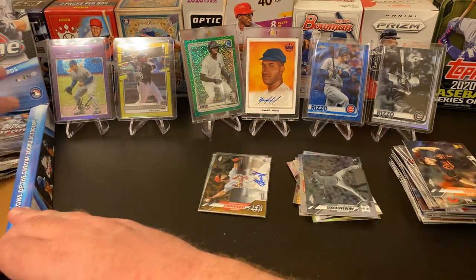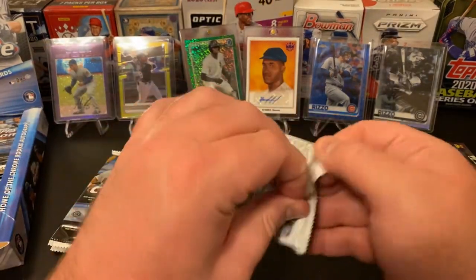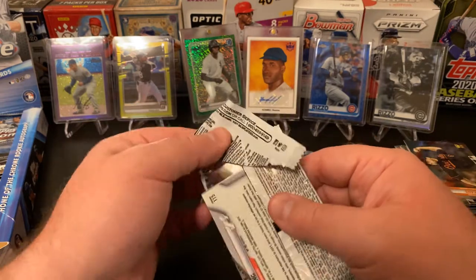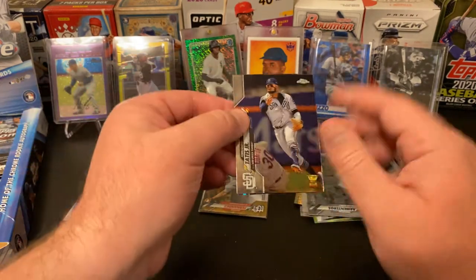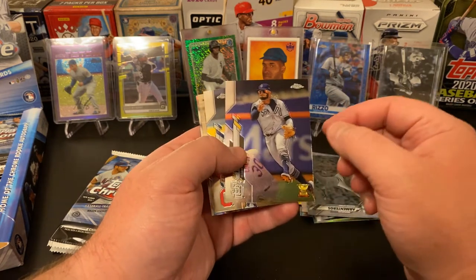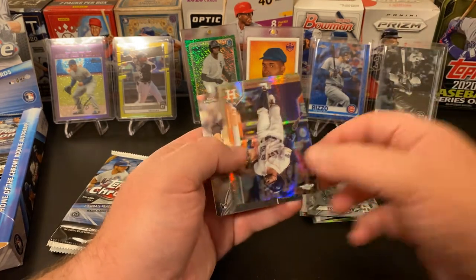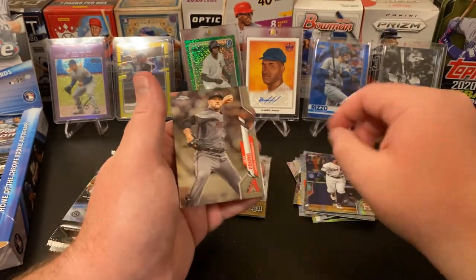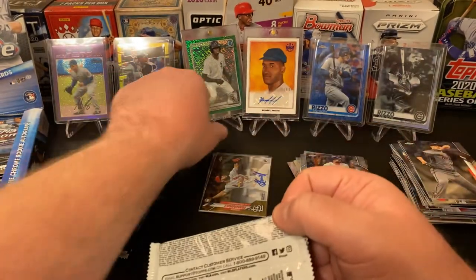We are now halfway through our break tonight. I've pulled a few fun cards, nothing crazy spectacular. Still would love to see a Luis Robert. We got Fernando Tatis Jr. — that's a nice card, one of the best players in the game. Aaron Civale, Jose Altuve — boo. Alex Young. My feelings towards the Astros, I don't keep them a secret very well.